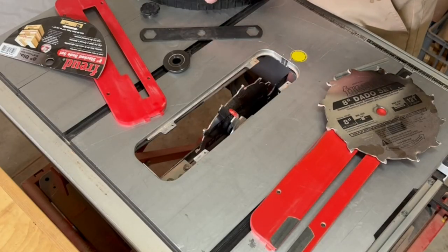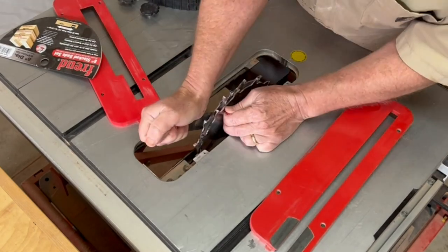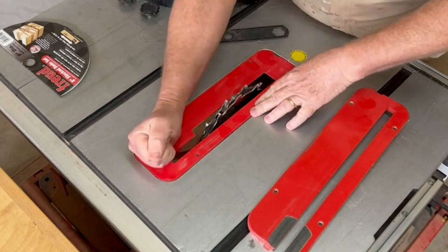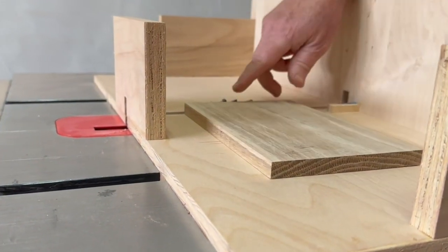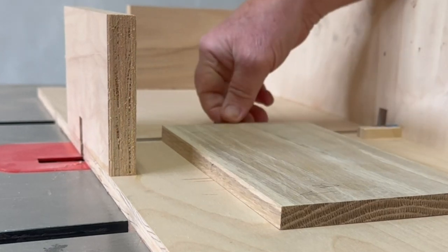I'll finish it with some mineral oil and test it out later in the video along with the whole kit. Let's move on to the smoker kit gift box, which I'm making from some white oak. I'm using a half inch dado stack and a box joint jig on my table saw, setting the blade height to be the same as the thickness of the box side pieces.